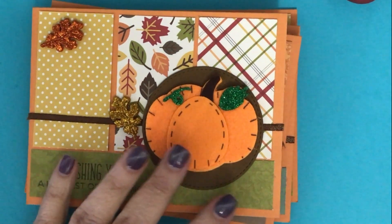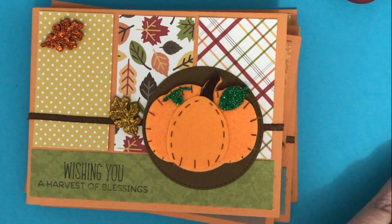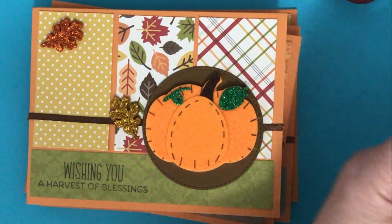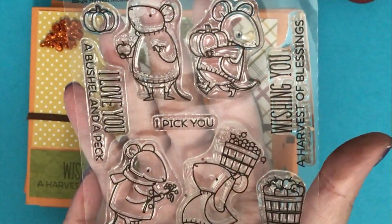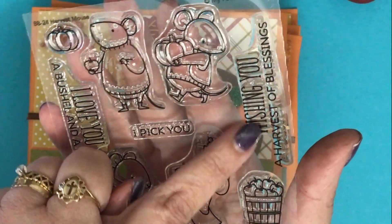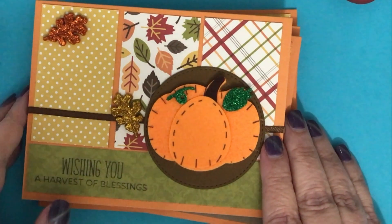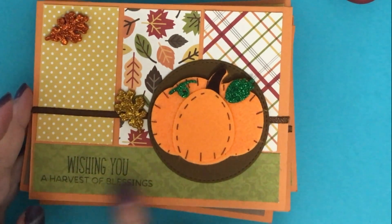I also used this stamp set from MFT called Harvest Mouse. I used the sentiment 'Wishing You a Harvest of Blessings.'